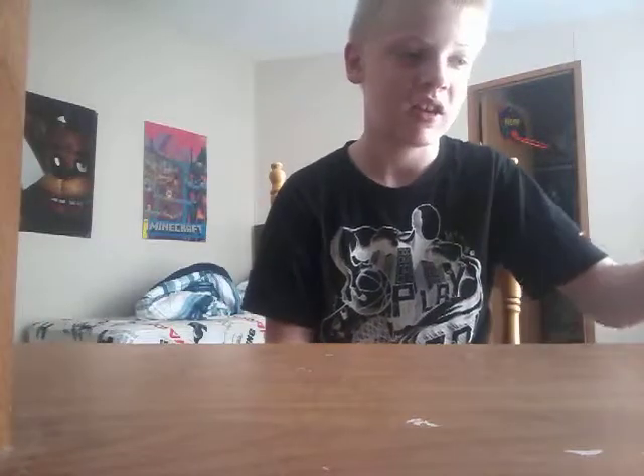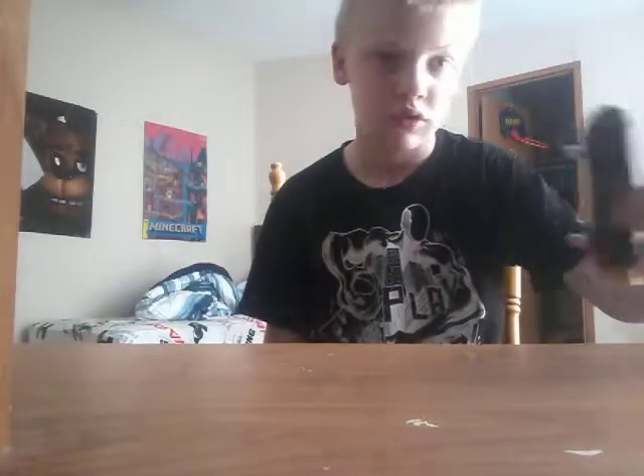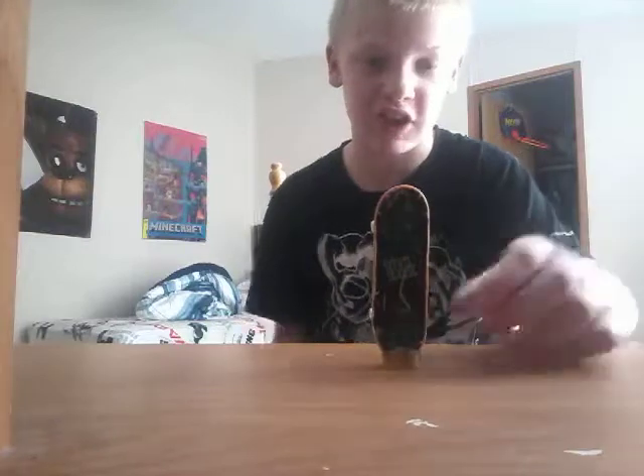Now, I actually own a couple of actual tech decks, some I haven't put together yet, some I have already. But today I'm gonna take out the crappiest tech deck I own. Literally the crappiest tech deck I own.